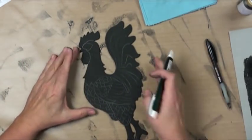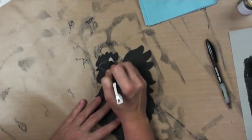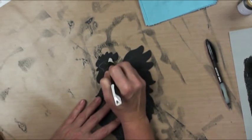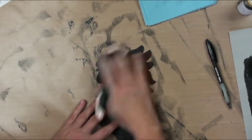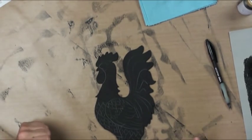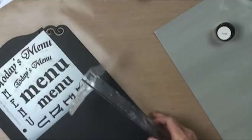My lines from the graphite paper are a little too strong — it was a brand new piece — so I'm going to soften all my lines to where I can barely see them using a triple threat eraser. I'll just get them smudged down so they're not screaming at me.